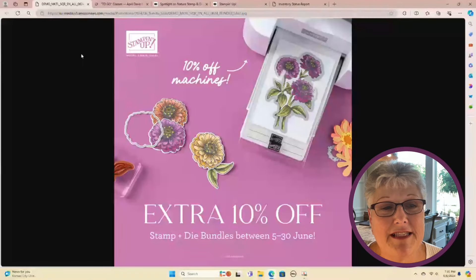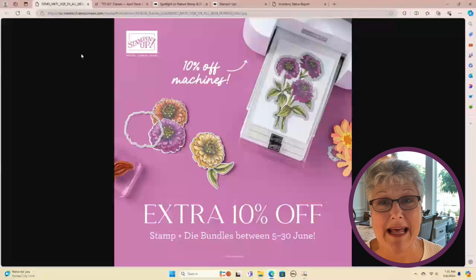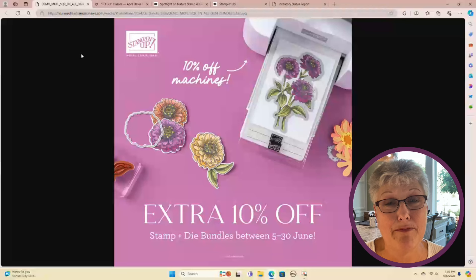June 5th started our 10% off bundle sales. You automatically get 10% when you buy a stamp and a die set together as a bundle. Stampin' Up is also running a special through the month of June for an additional 10% off your bundles — which is just an amazing deal. And not only are you getting 10% off your bundles, but you're also getting 10% off your die cutting machines. So if you had the Cut and Emboss — the big one or the mini — on your wish list, you can save 10% on that.